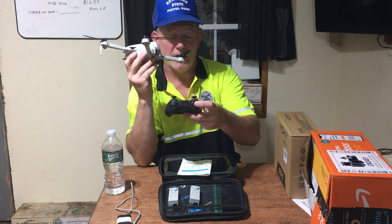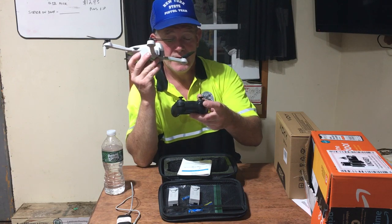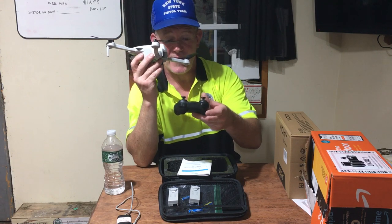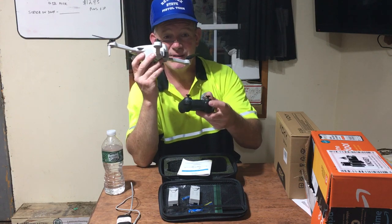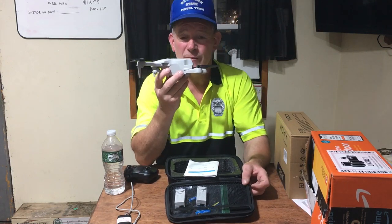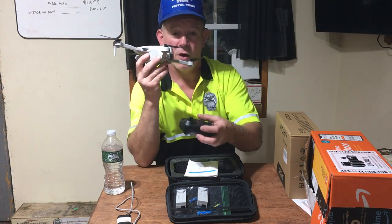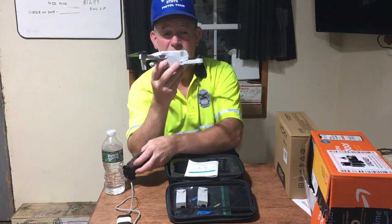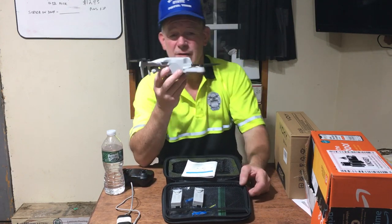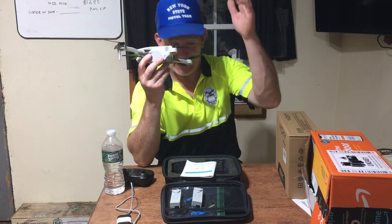The front button on the controller controls speed: one beep for speed one, two beeps for speed two, three beeps for the fastest speed. Even at the lowest speed this thing flies fast with no problem. I lost it once in the backyard, but I hit the emergency stop button and it dropped to the ground with the lights still on so I could find it easily.